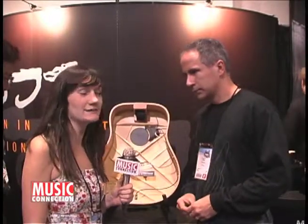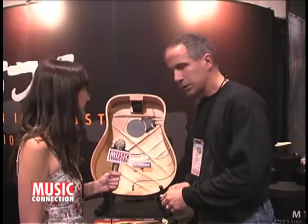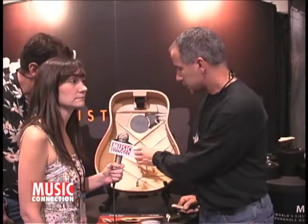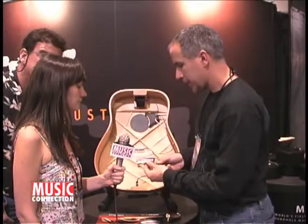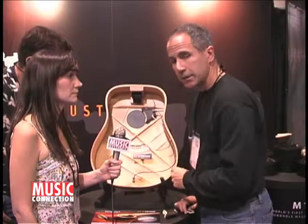We've made it over to LR Baggs and Ryan here is going to tell me about what they've brought to NAMM today. What we have here today is actually the first time that anybody in the industry has been able to put a microphone inside an acoustic guitar and make it work without any feedback. At the heart of the system is our True Mic — a small noise-cancelling microphone that is very lightweight and mounts right here on the bridge plate inside the acoustic guitar.